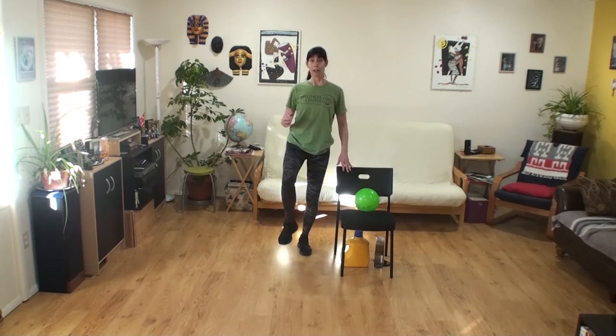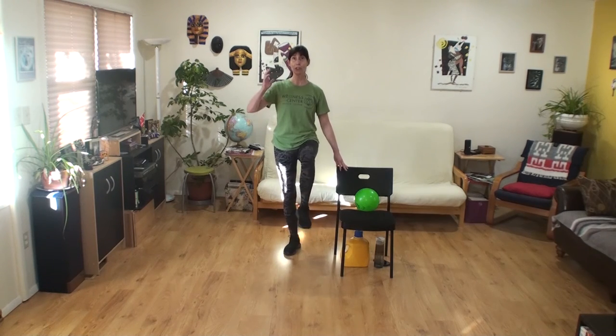One, two, three, balance, four, five, six, seven — march, two, three, four, five, six, seven. Then lift again for seven and march for seven. Last one on this leg.